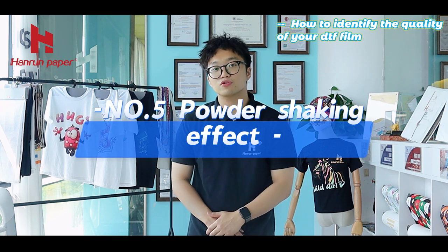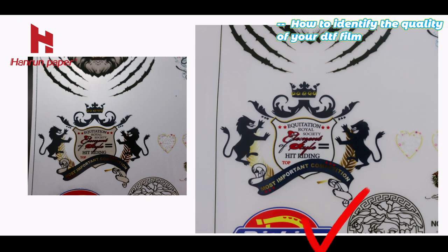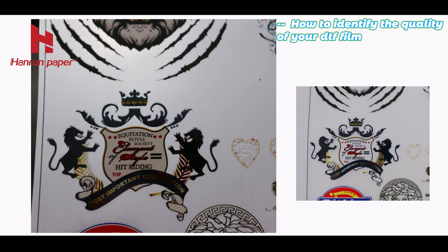Number 5: Powder Shaking Effect. We can see these two pictures. The powder shaking of this film is clean, which means your final DTF transfer will be clean. While this other film still has some powder on it, which makes your transfer dirty.